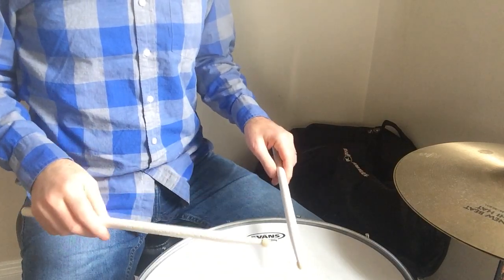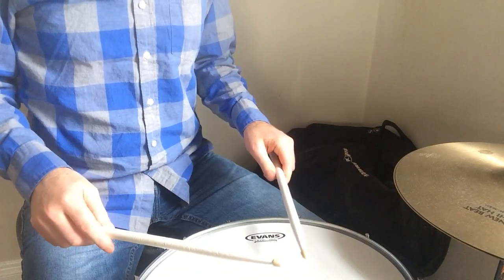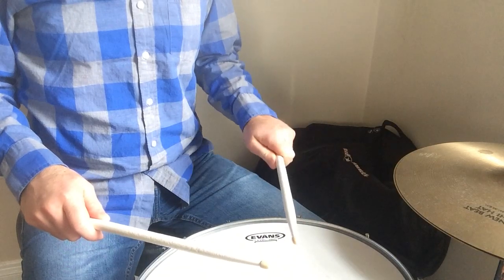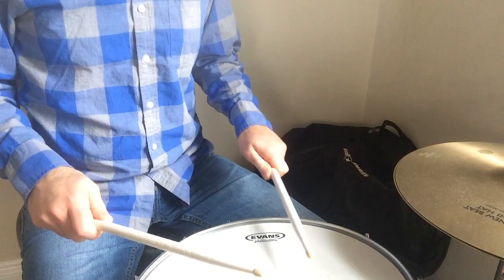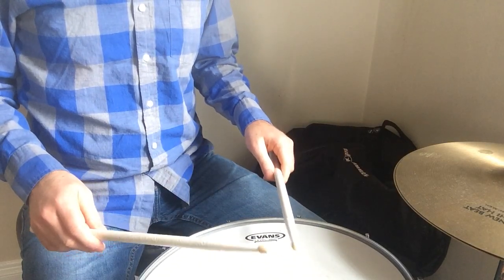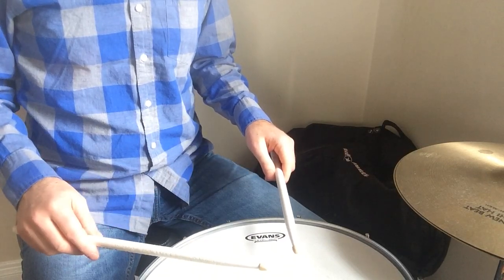Now remember all the things that I've taught you up until now. You want to make sure that you're getting a good bounce from your stick, so I don't want all this tight gripped wrist motion type stuff. Try to get away from doing this. Relax your hands. Notice the open space in my hand right here — it should be that way on both hands.